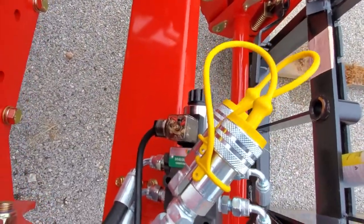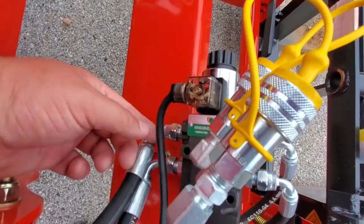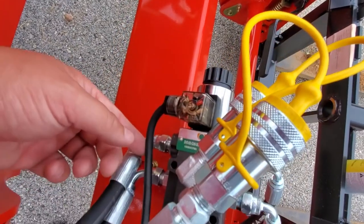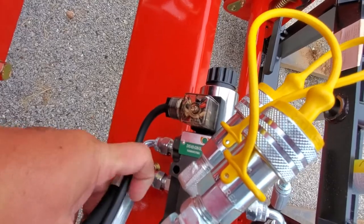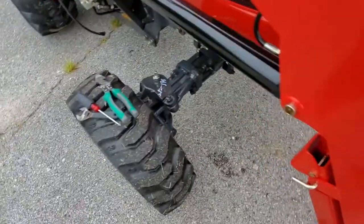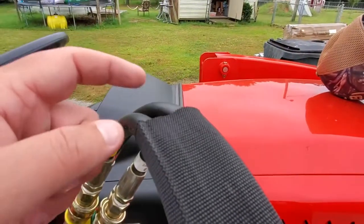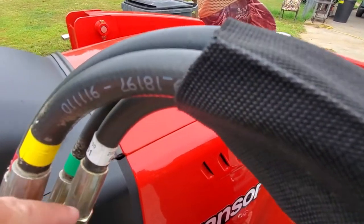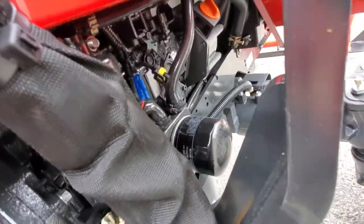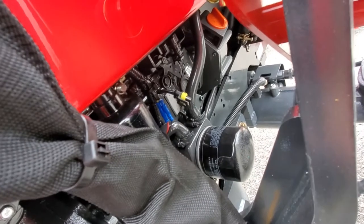I've got this turned — it was pointing that way and now it's turned 90 degrees, pointing this way, which is better. It may have worked just as well pointing the other direction, but this will be fine. I'll zip tie that down to those cables. For back here, I think we'll route this cable in here and have it exit so I can plug and unplug it with the hydraulic lines, which means I'll need to extend this wire — but that shouldn't be a problem.